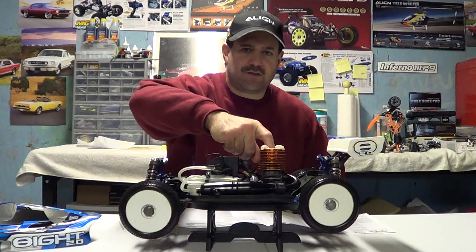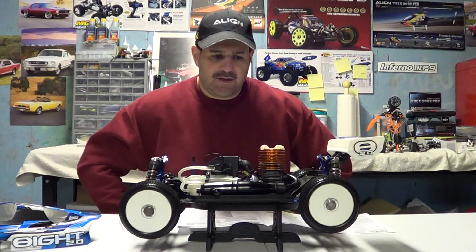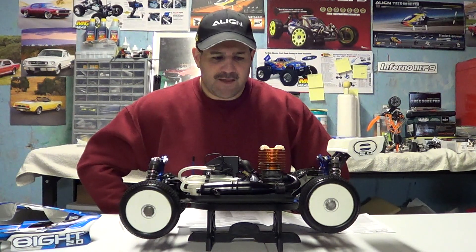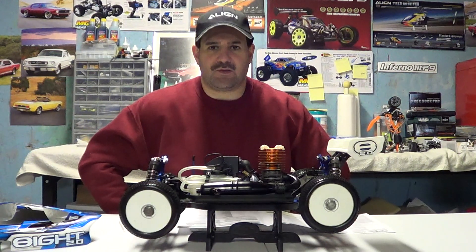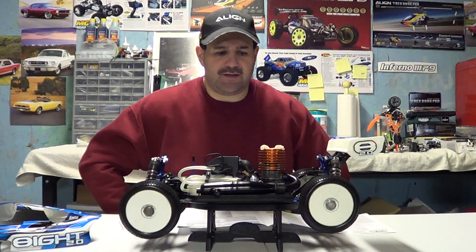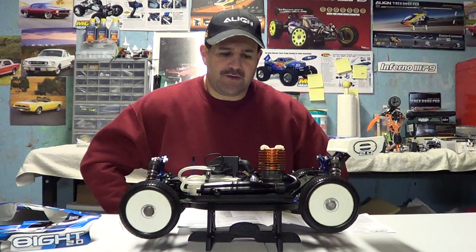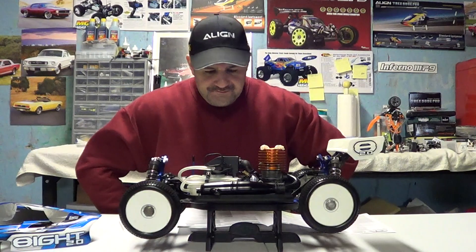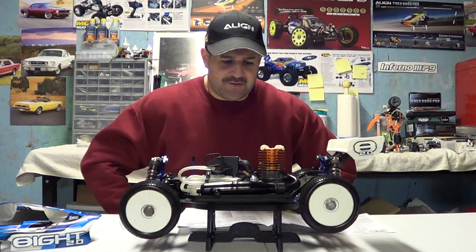The next thing is the glow plug, which is really a huge, huge part of this engine. Glow plugs don't last forever despite what we might want to think. Sometimes after 10, 12, or 15 runs they start to lose some power. If you're having a lot of problems starting, stopping, and bad performance, and you feel your engine is tuned pretty good, that's usually a sign to just replace the plug. They're not that much — you can get them for around four or five dollars a piece.